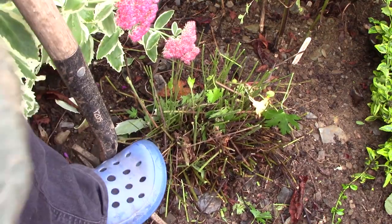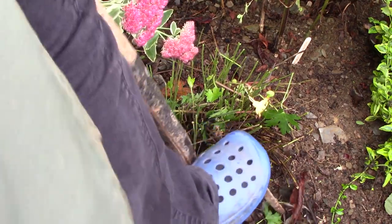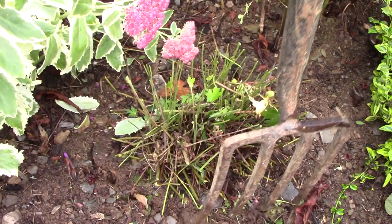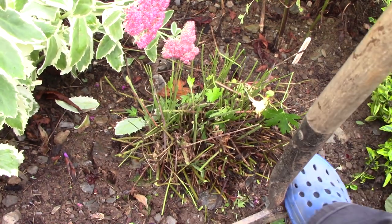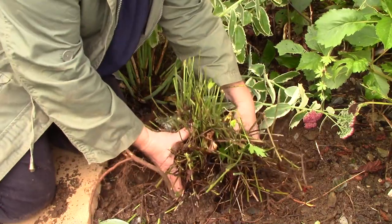Taking a fork I dig around the geranium's root ball starting an inch or two out from the plant. I go all the way around loosening as I go. Finally, I lever the plant up and shake off any excess soil.